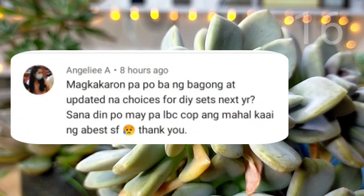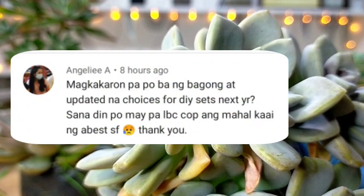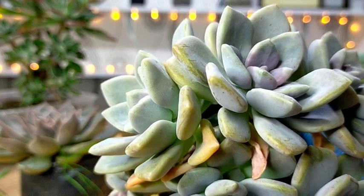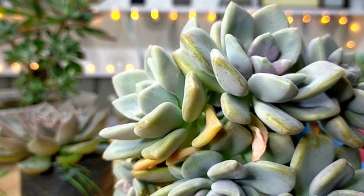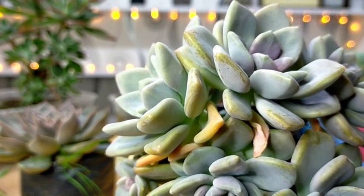Magkakaroon pa po ba ng bagong at updated na choices for DIY sets next year? Sana din po may pa-LBCCOP. Ang mahal kasi ng ABS SF. For our DIY sets, we have DIY sets from time to time. Although I don't really post much sa ating Facebook page these days — you would notice that — since I am really focused nga dito sa ating YouTube channel.